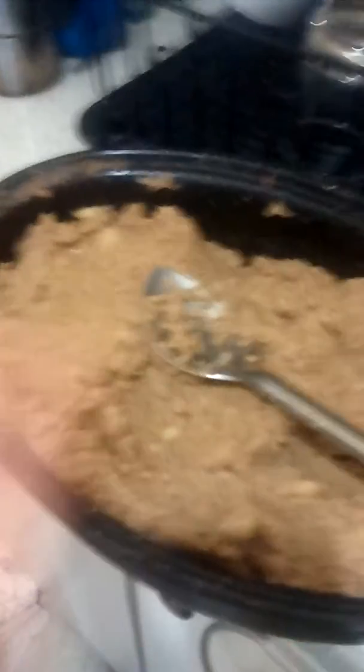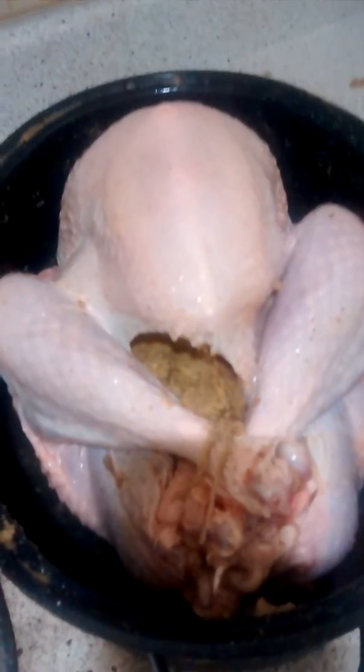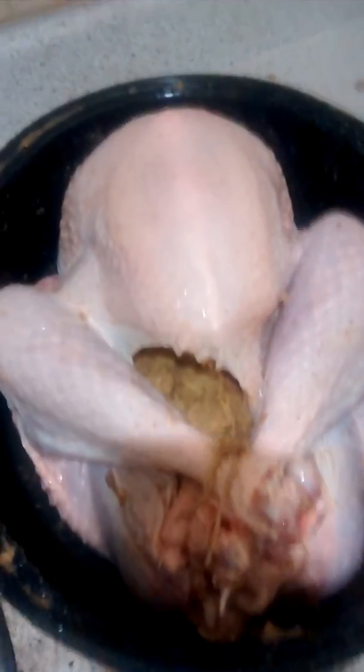Instead of making a traditional gravy with flour, giblets, and butter, this saves a step. And considering how much flour and butter is already in the stuffing, you don't really need more. So I'm going to pop this in the oven and we'll come back in a few hours to see how the turkey's doing — that'll be part six.